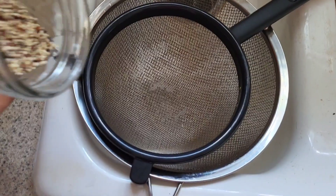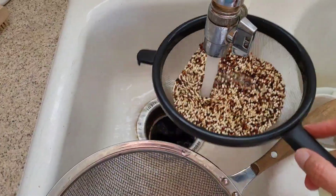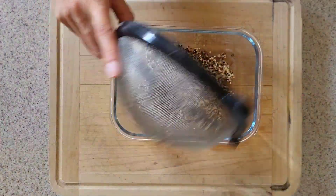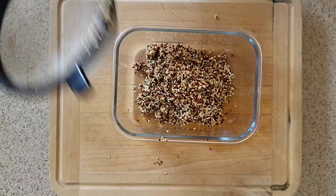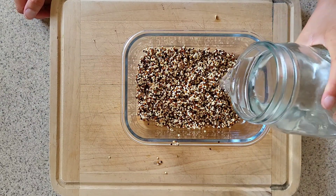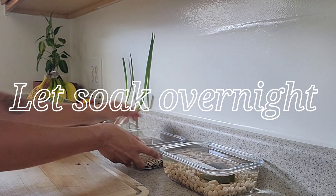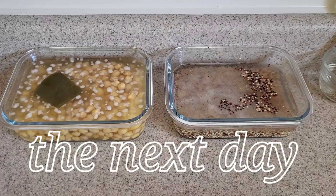Next up we're going to use quinoa. One cup of quinoa has eight grams of protein. I like using this tri-colored quinoa, but you can use whatever type you want or even a different grain. Quinoa is very high in fiber, loaded with minerals like magnesium, potassium, and iron, and it also has folate. It is a complete protein, so if you are looking to go more plant-based, quinoa is a great choice.